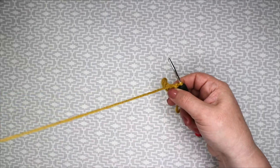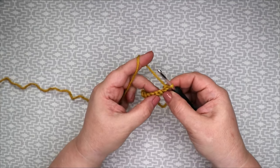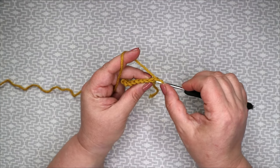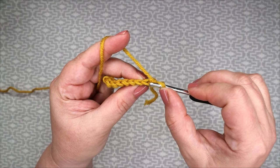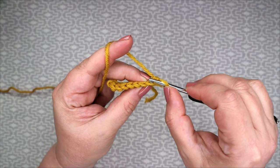Now we're going to turn, chain one to give us the correct height, and work into the back loop of our stitch. So this is the front loop — I'll bring it a bit closer — this is the front loop and this is the back loop. We will work into the back loop of our stitch.